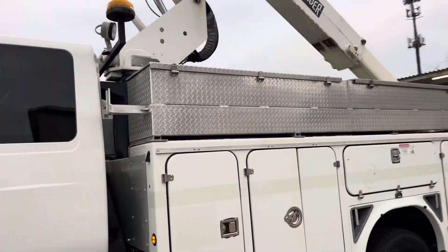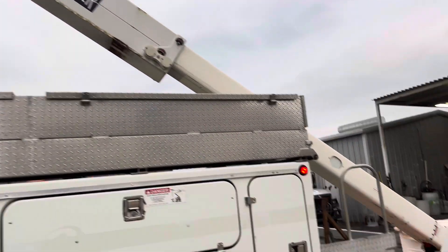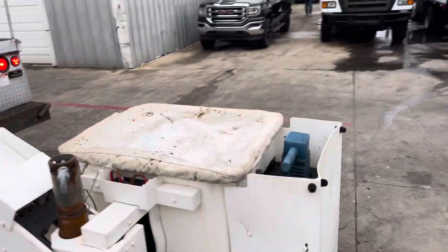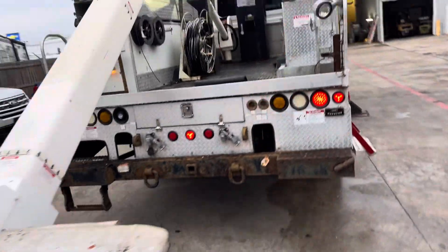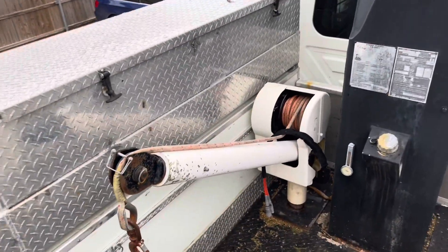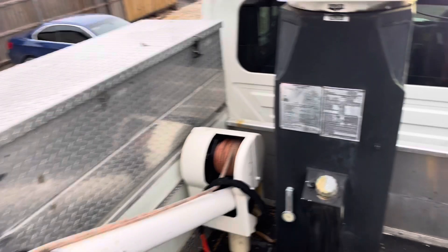Now we'll give you a quick little video operation of the lift. It does function and work — we have tested it out. It's gone all the way up and all the way down. This unit does have a winch on it as well, so if you're doing tree work, hurricane work, it's an essential thing to have.